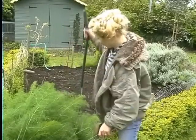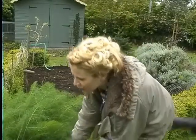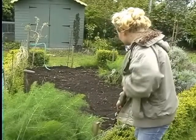That took a bit longer than expected, but at least that's all weed free now and I can get on with planting my herbs tomorrow.